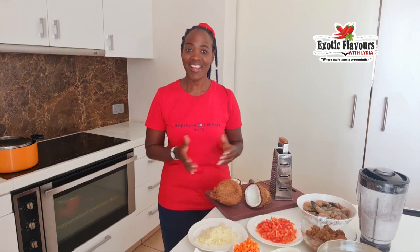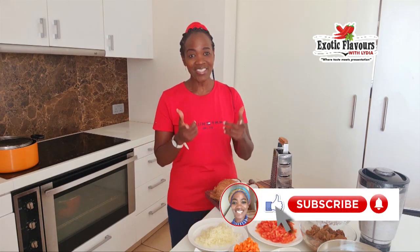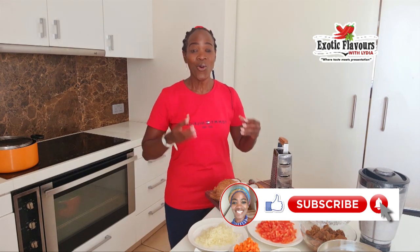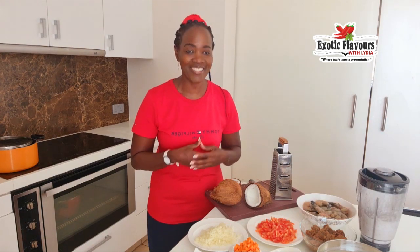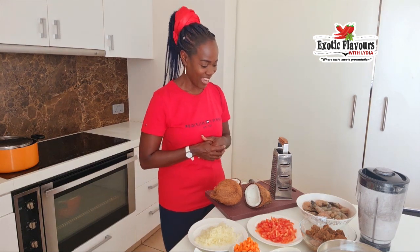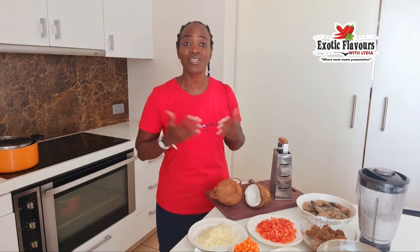As you are aware, Father's Day is right next door and you will agree with me that there are still some wonderful dads out there who need to be honoured, who need to be recognised, who need to be identified and glorified. So today I would like to show you one of my signature dishes which you could use on Father's Day.